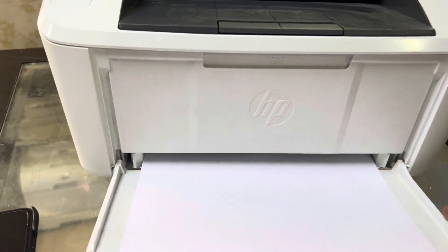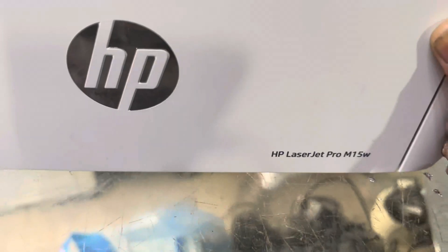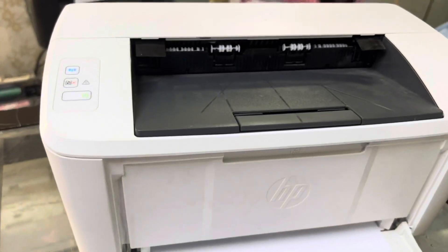Hello viewers, welcome to my YouTube channel, hope you are doing well. Right now in front of you is the HP LaserJet Pro M15W printer — this is a fairly new model by HP.